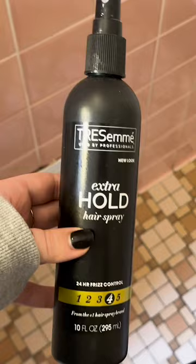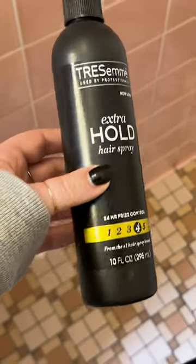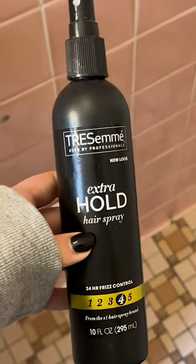I've been in a few weddings over the summers before and this is my go-to hairspray for that, especially if it's an outdoor wedding. I would highly recommend this product. I have used it a ton and I'm definitely going to buy it again.